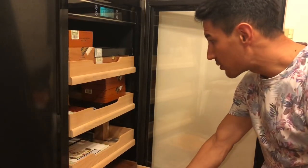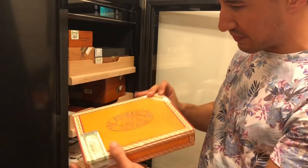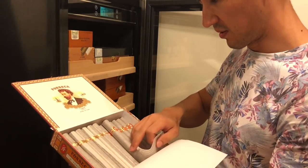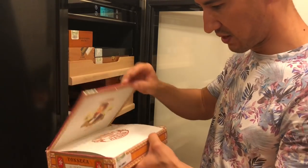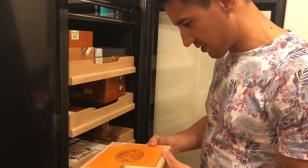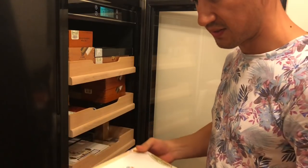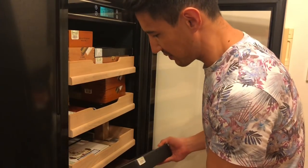Shelf number four: I've got some Fonseca Number Ones — a light cigar, very good, from 2016. I'll recommend these. Each one comes in a nice individually packaged thin paper wrap. I've also got a box of H. Upman Number Twos — a mix of two 2017 boxes, one of which is amazing and the other just so-so. I'm a little disappointed to have more of the so-so ones, but it's still about half and half.